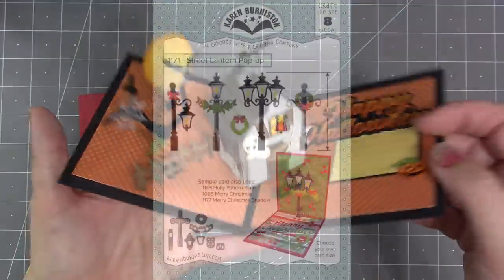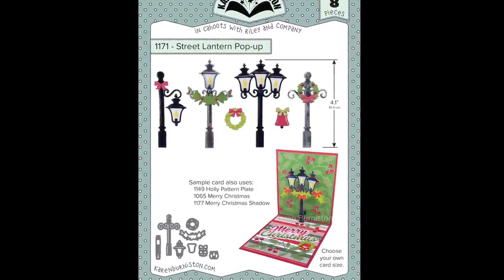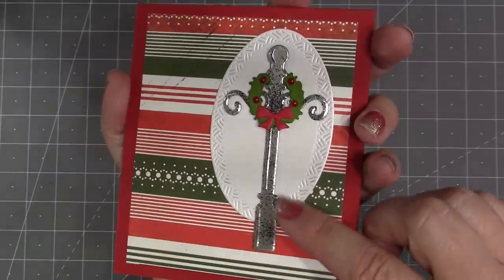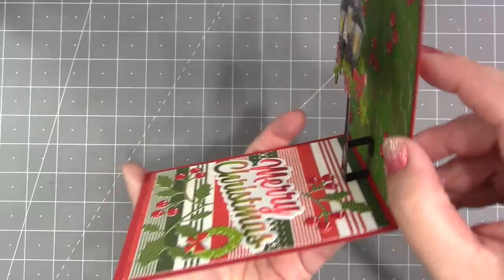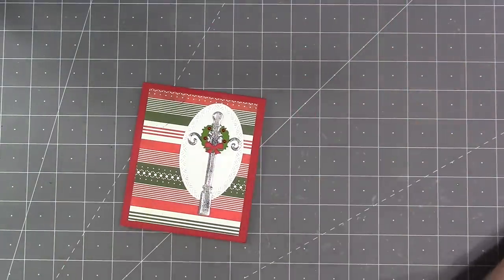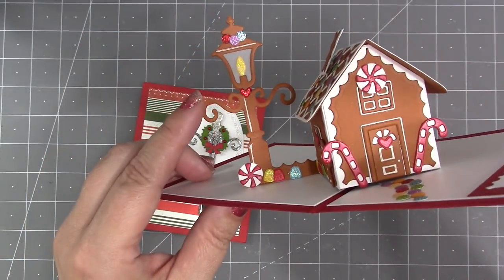We have a new street lantern pop-up — a great die for versatility. You can use it flat and combine the pole and the lantern in lots of different ways. It comes with elements for Christmas cards like a swag, wreath, and bow, but you can also use it year-round. It has a simple generic pop-up mechanism included, and it also combines well with other pop-ups — here it's been shortened to fit the gingerbread house card and cut out in gingerbread colors.